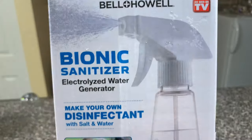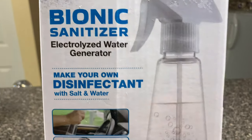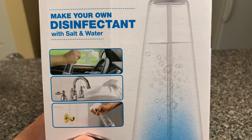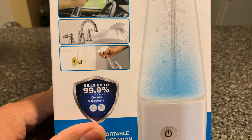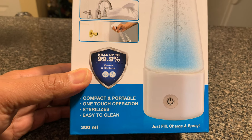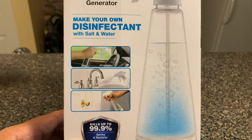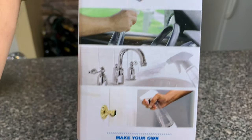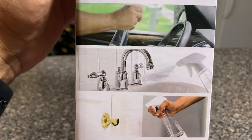The idea of creating your own disinfectant on demand was very attractive to me. Let's look at the packaging — it's by Bell and Howell, the one I picked up, but there are many other brands that sell this. I'm not sponsored by them. There are higher-end, more expensive versions, but the one from Walmart cost me around $30. It says here it kills up to 99.9% of germs and bacteria, is compact and portable, one-touch operation, and makes around 300 milliliters of disinfectant.